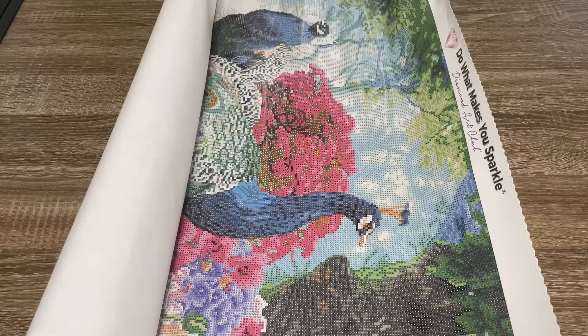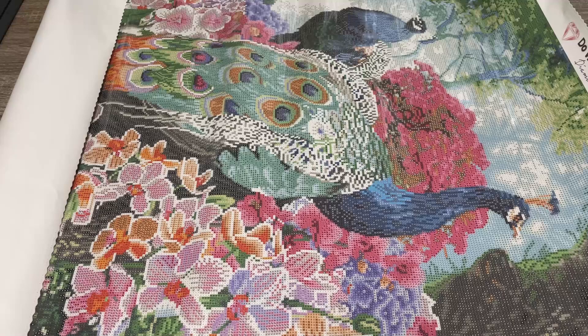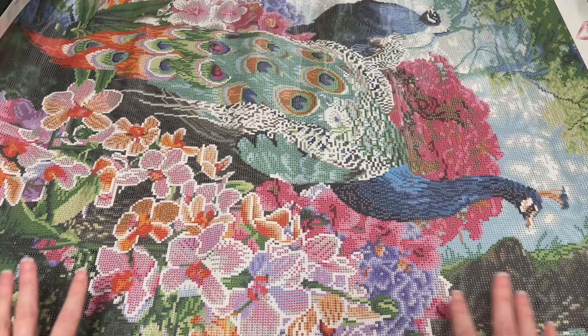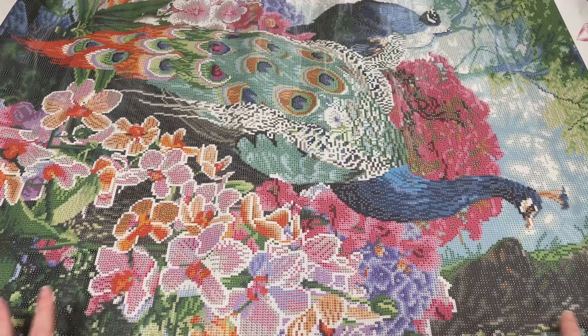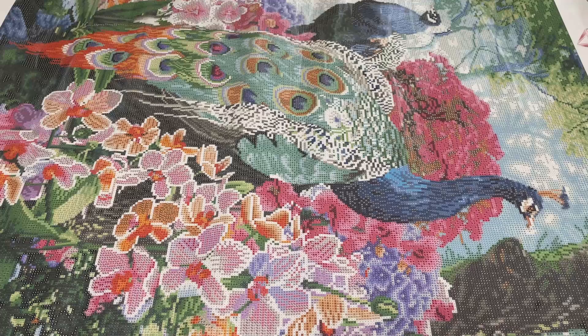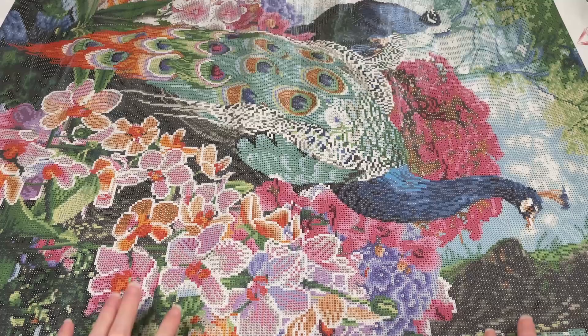Now let's look at this pretty canvas. I know I'm going to unroll it sideways and then readjust my camera so we can see it the right way. Oh my goodness, how beautiful! I think I like the flowers almost as much as the peacocks — it's so pretty. This is actually laying quite flat already, but I'm going to flip it over and roll it backwards. This is safe to do because this is a poured glue canvas, so it's not going to hurt it. Diamond Art Club canvases will flatten out on their own without me doing anything.